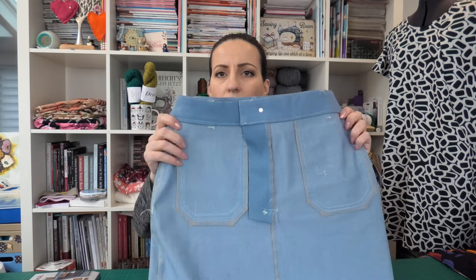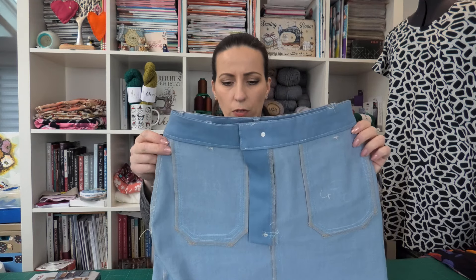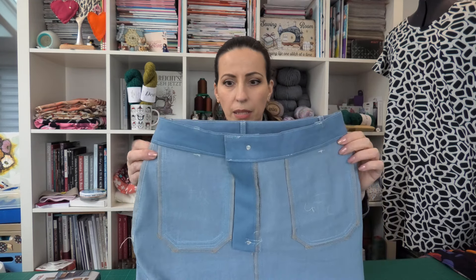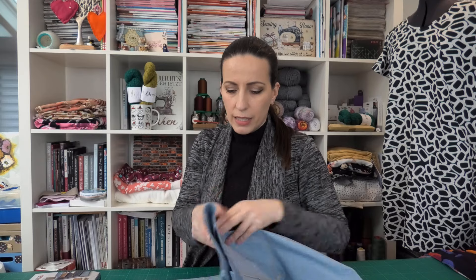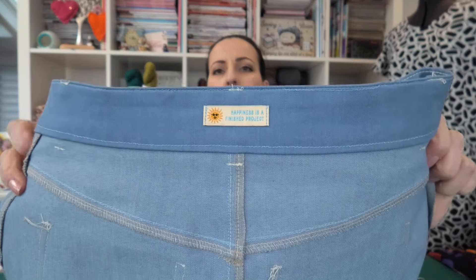You can see here the pockets are a little bit better. This is the inside of the skirt — I keep calling it a dress — so the inside of the pockets. And here you can see my really pretty label.